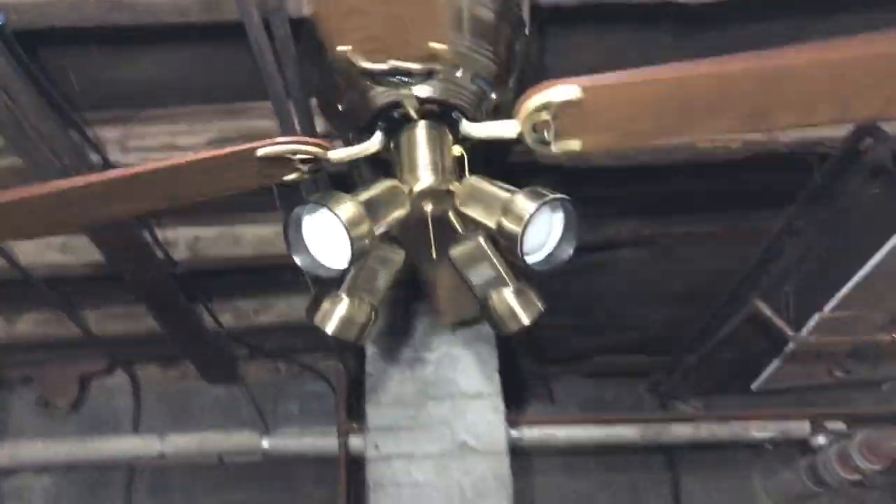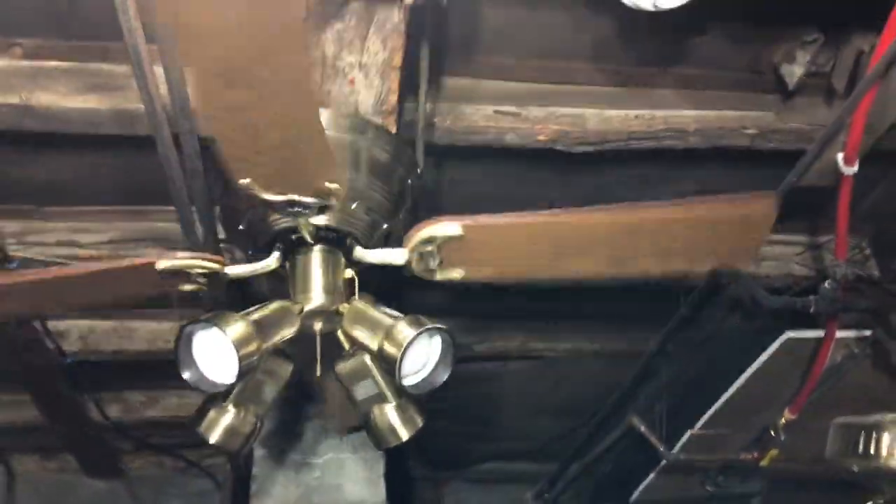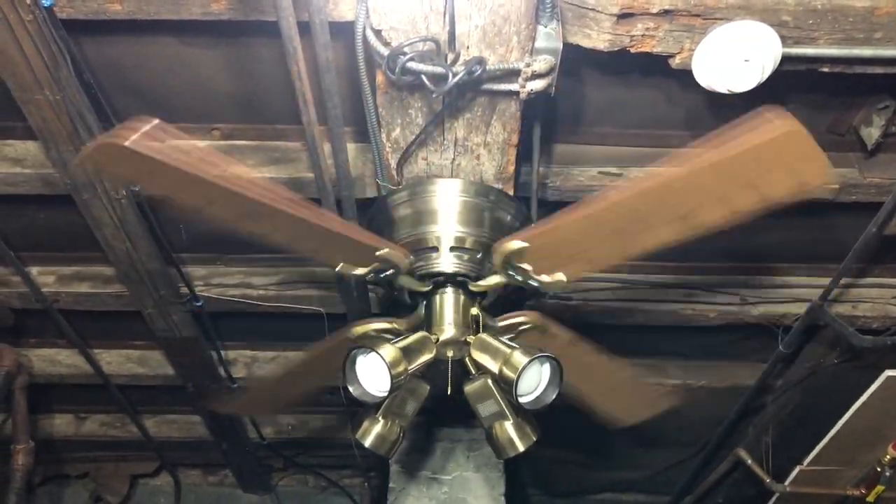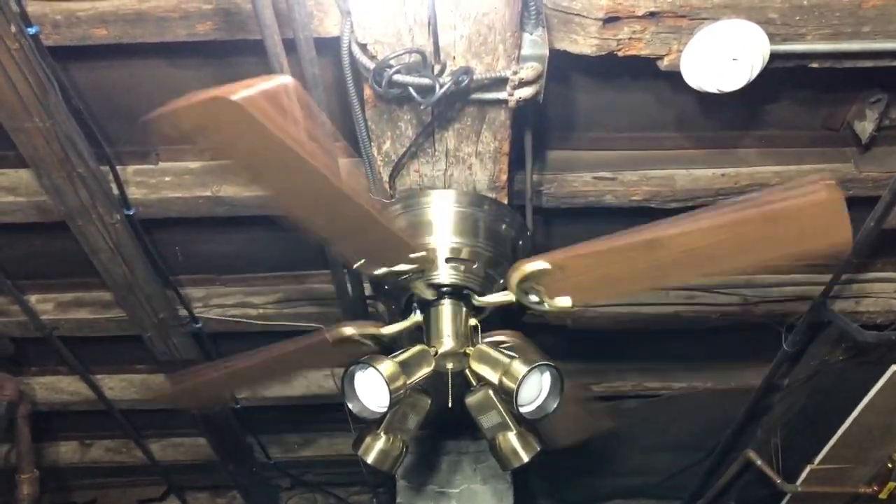It's actually a fan I could see myself putting in an office in the future. There are a lot of fans I can see putting in the office, but it really depends on when I get my actual place and how I set it up.